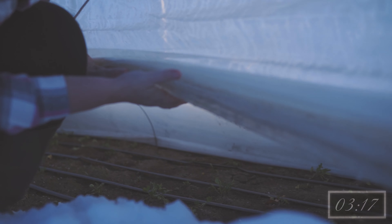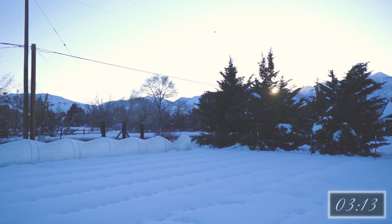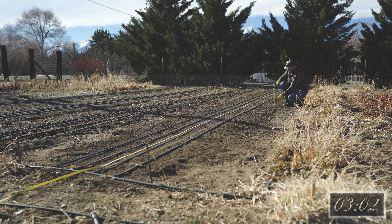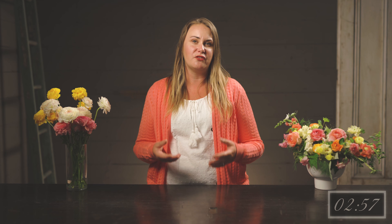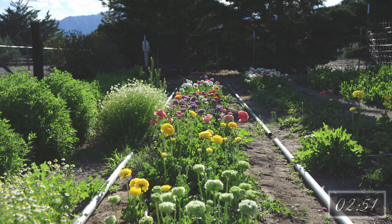Ranunculus are a little needy when it comes to cold, damp weather. They like that Mediterranean wet-like weather — Goldilocks and the three bears — preferring temperatures not too hot and not too cold, just right. Microtunnels, double low tunnels, or high tunnels during the winter and early spring months help to keep the ranunculus from getting waterlogged and frost snipped, which could result in crop failure. Depending on your growing climate and infrastructure, you can have ranunculus begin producing in early spring through late spring.